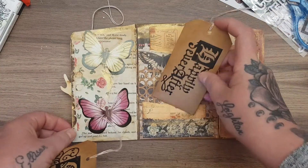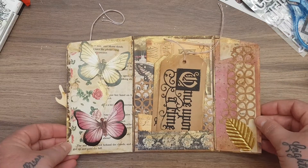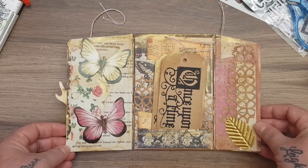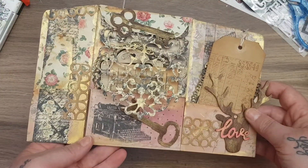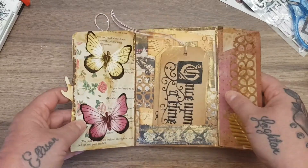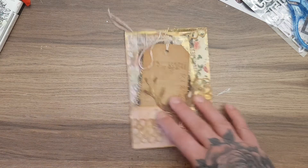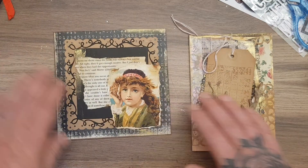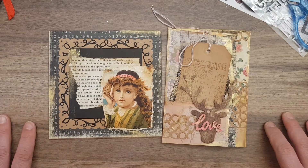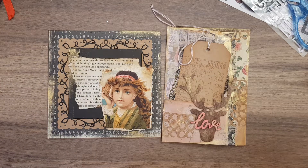I used the 'Happily Ever After' die and the 'Once Upon a Time' die to make some tags that just slip in here. This was so much fun to make — you could even make the front section and keep the back flat and put it inside a journal. Let me know what you think, and please check out everyone in the description box. Some amazing talent and gorgeous projects will be made again this month. Thank you so much for watching — hit me a thumbs up or thumbs down, and I'll see you again soon, bye!